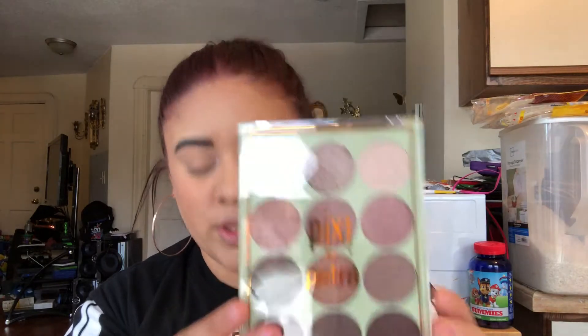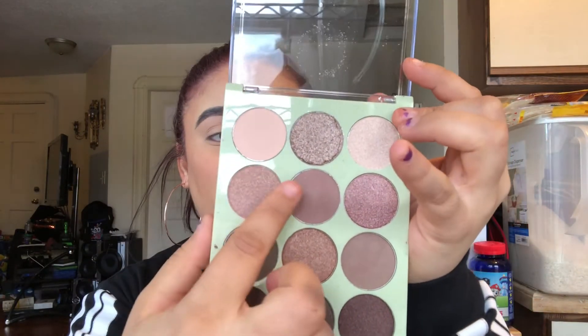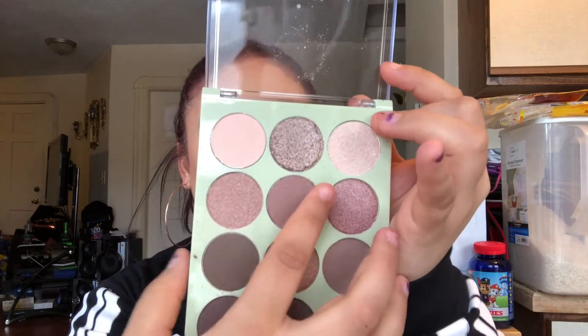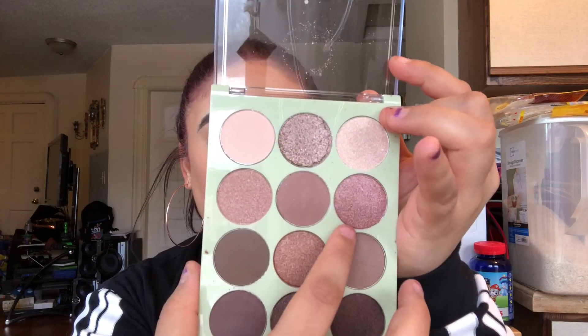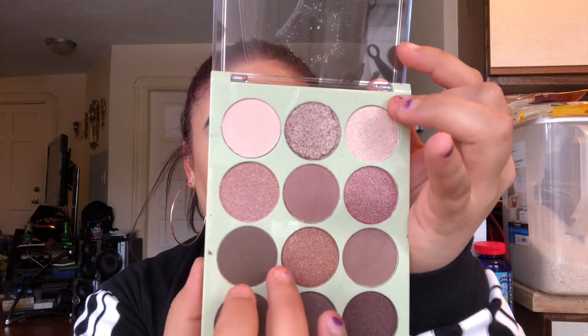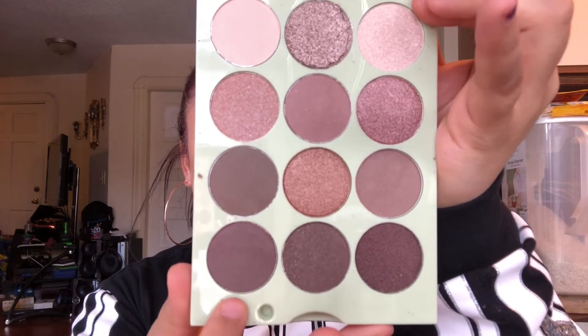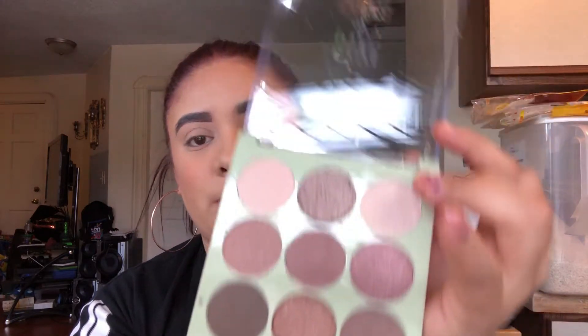Then we have this one — this is called Natural Beauty. The first palette had a lot of warm tones; this one is cool tones but also has some mattes. The shades are: Petal, Metal Mauve — and this one came a little bit broken but it's okay — Sheer Sand, Antique Rose, Rose Clay, Metallic Rose, Soft Brown, Foiled Bronze, Deep Taupe, Chocolate Brown, Cocoa Shimmer, and Bronze Gleam. Super pretty!